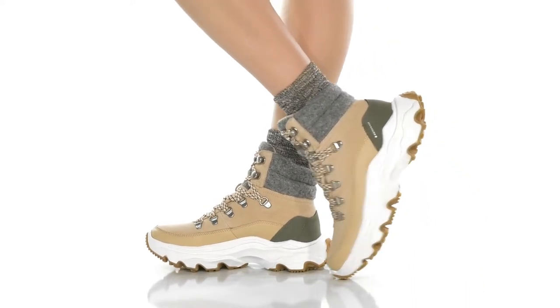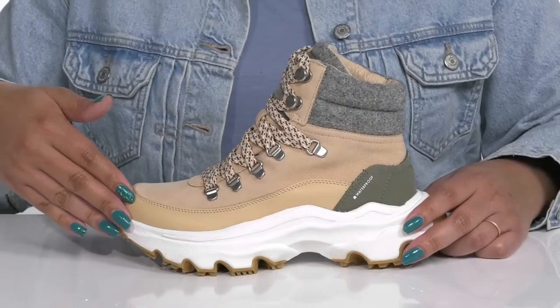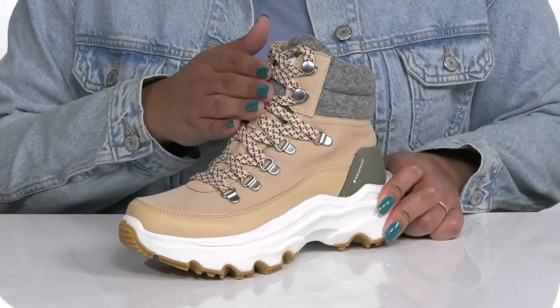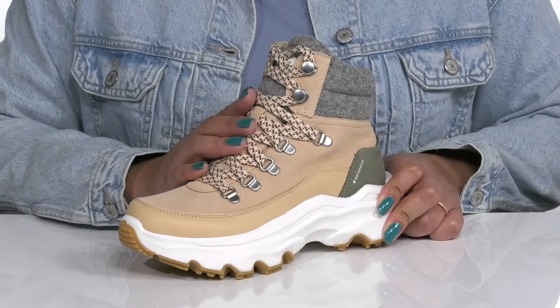Stay warm and stylish all winter long with these winter boots by Sorrell. They feature a leather and textile upper with a functional lace-up closure with D-ring and reinforced eyelets to give you a secure and custom fit.